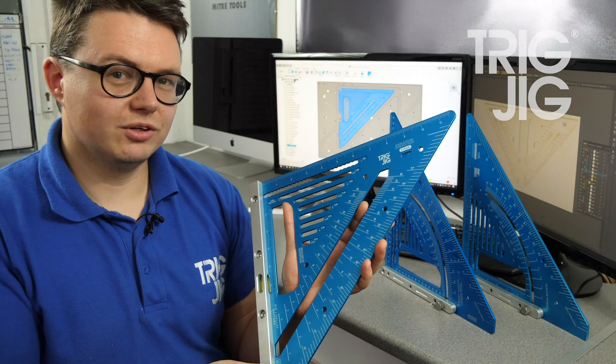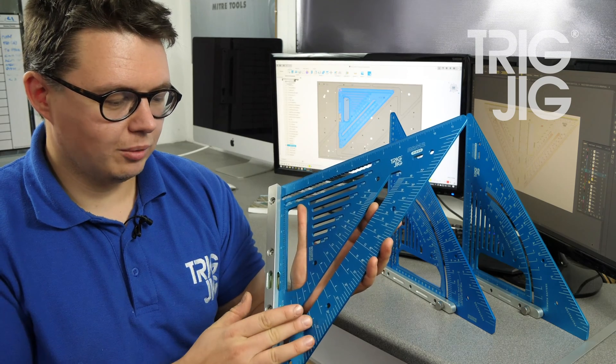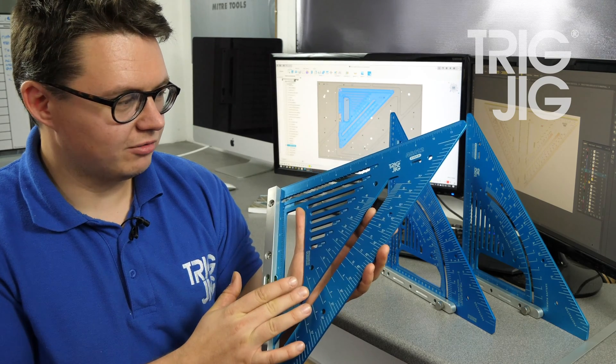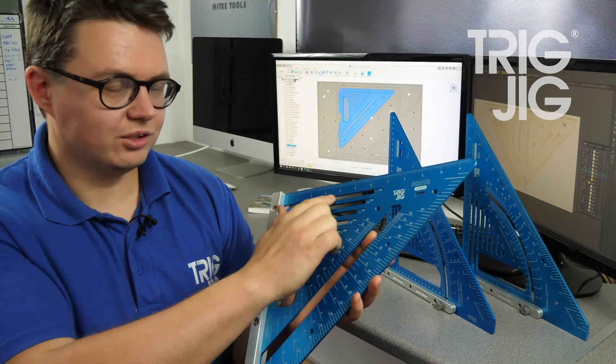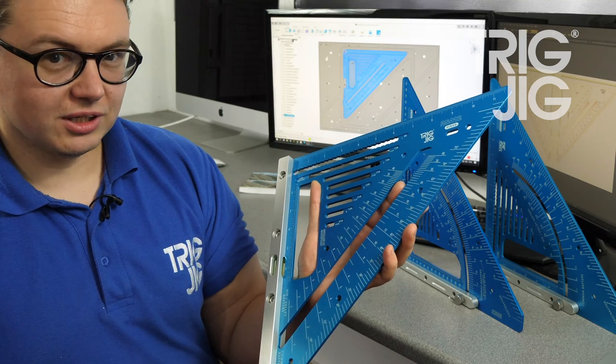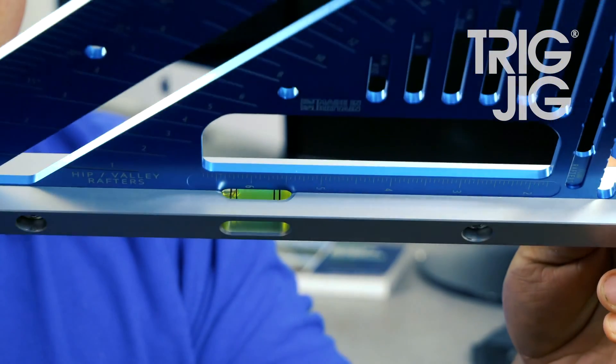Here we have the fixed version, which shares all the same features as the adjustable: protractor, common rafters, hip and valley rafters, ruler, parallel slots and scribe notches. The only difference is the fence is fixed and includes the level, which is visible from all four sides.